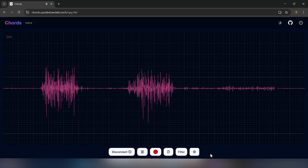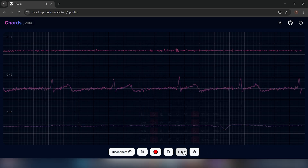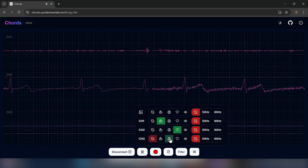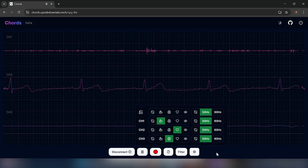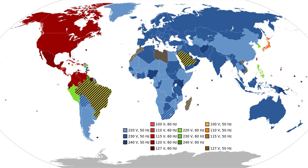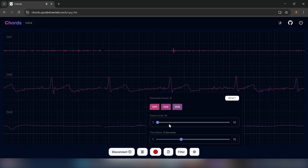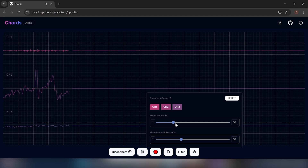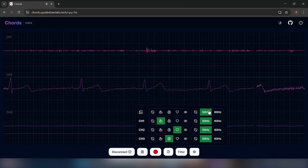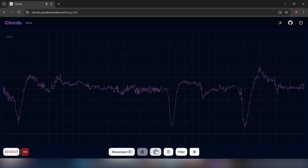At first, you will see the first channel by default. You can click on the settings icon to select all the channels. Now, select the filter option to add an EMG filter to the first channel, an ECG filter on the second, and EEG on the third. Also, enable the notch filter to minimize AC noise. Select 50Hz or 60Hz depending on the AC frequency of your region. This interface allows you to select the channels you'd like to visualize, select the zoom level, play or pause the data stream for signal analysis, apply bandpass filters and notch filters for better signal quality, and record the data for all channels and save it in a CSV format.